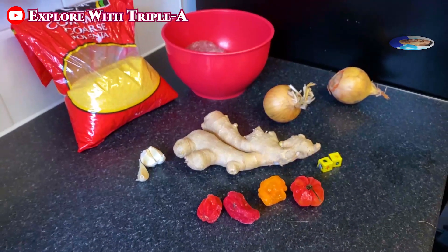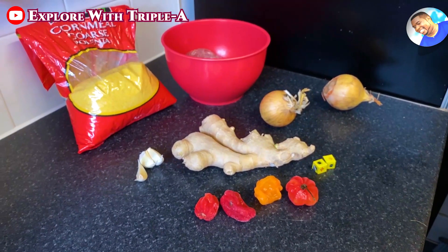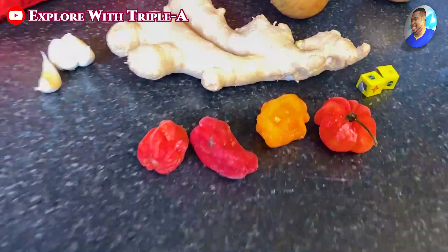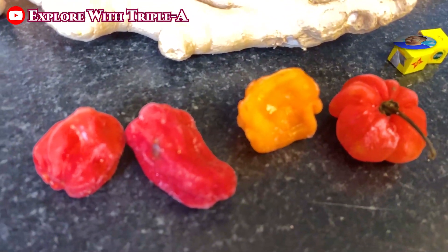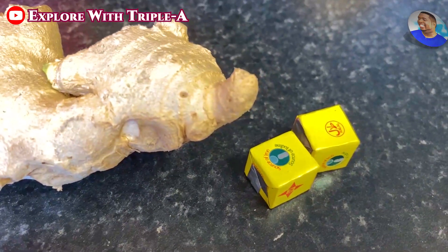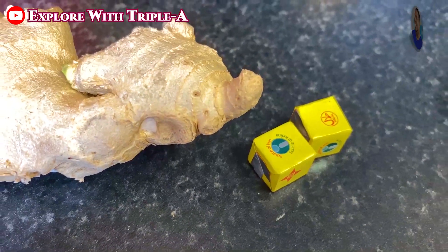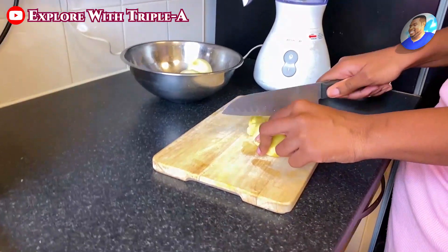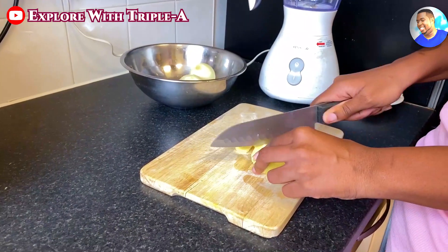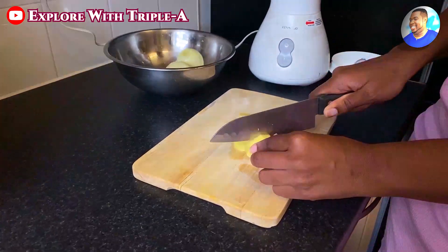We get pepper, you know - we will get taste for chili. It just depends on how you want them hot. If you want more hot, you add more pepper. We get Maggie cube - it depends on how you taste. Some people, they don't want too much. You see the ginger, they should be diced up.